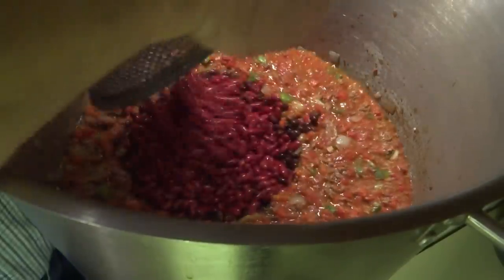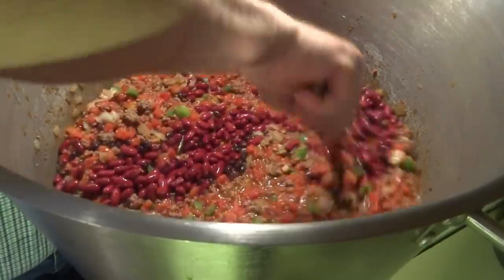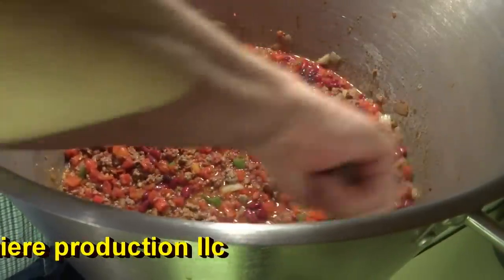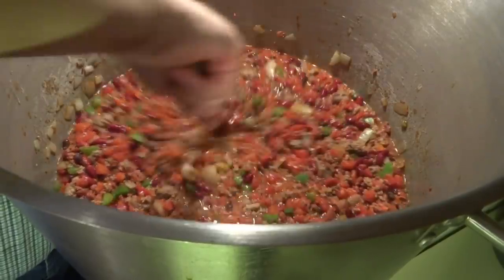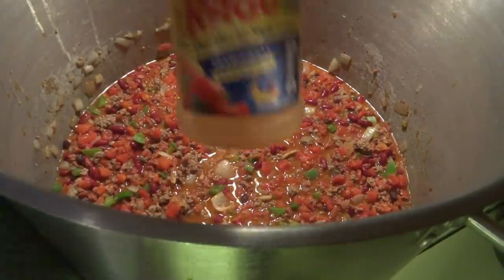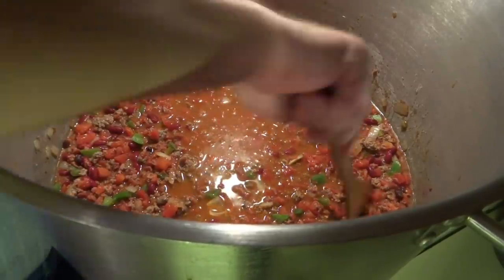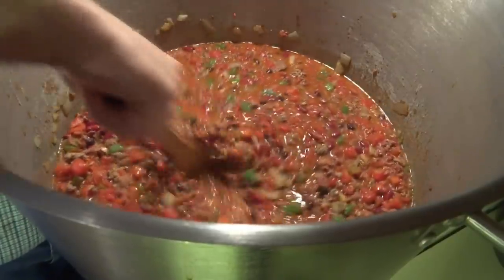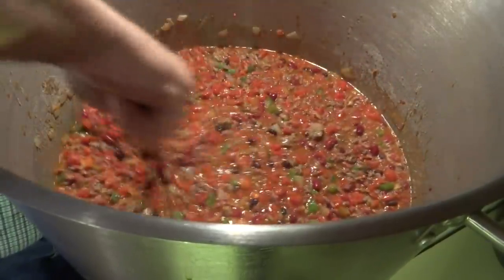Alright, the last thing to throw in there is the beans. I got the red beans and the black beans — I think I put four cans of red beans and two cans of black beans. Looks like I might have to add a little more water to that. I'm rinsing this container out at the same time. That's good — I'm going to put the cover on and let this thing cook for a while.